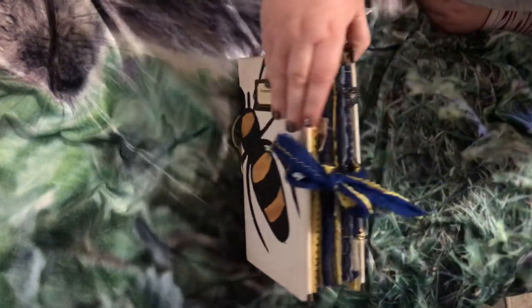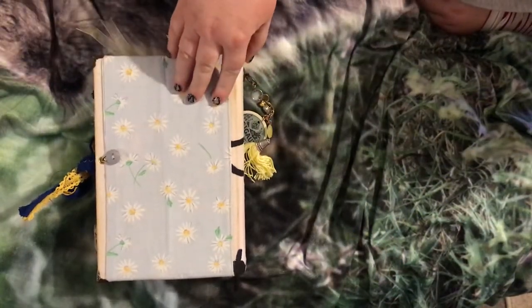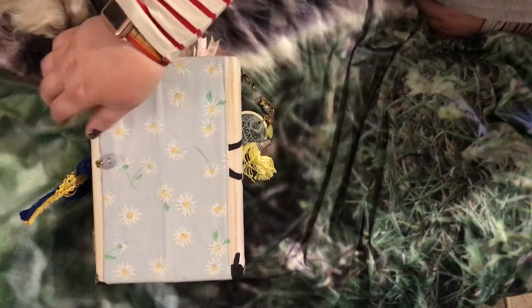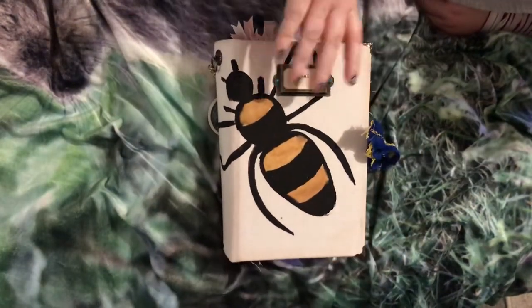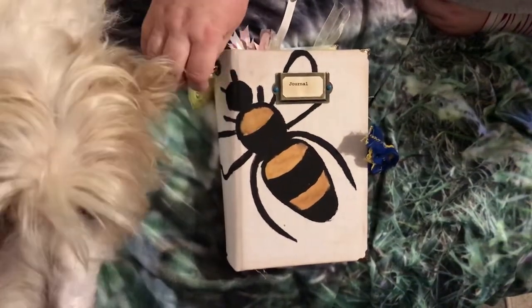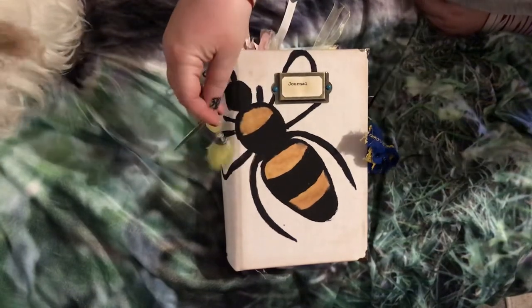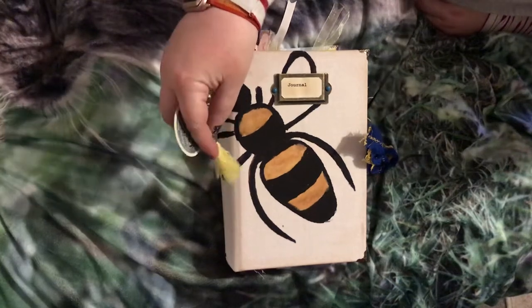On the back we have this lovely daisy print material with just a little pocket. If you can see my dog's nose — don't worry, hopefully he'll stay where he is, he might not, we can but pray. On the spine there's a little tassel, which can be taken off so if it gets in the way you can just whip it off.